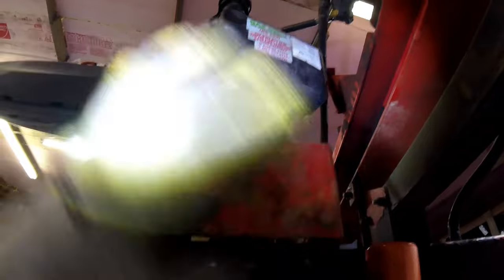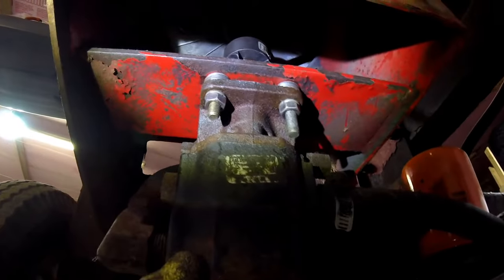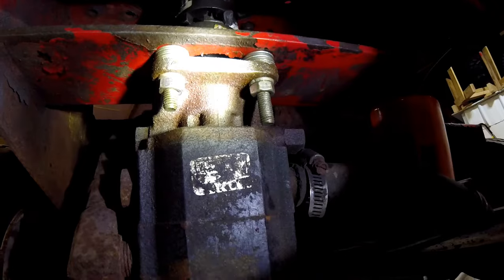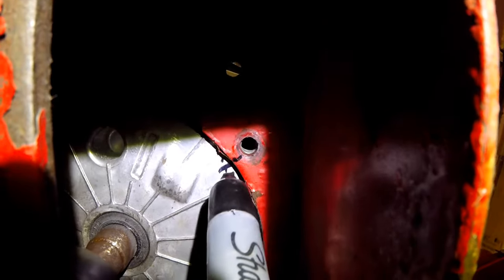In this situation we're going to have to replace both coupler units. My choice is whether to take the pump off or the motor off. The only thing connecting the motor to the log splitter is the mounting bolts, and they're easier to get to on the bottom, so I'm going to remove the motor. This way you do not have to drain the fluid or loosen any hoses — otherwise you'd lose three to six gallons of hydraulic fluid and make a mess. I'm going to mark which holes these are mounted to so I can line them back up.